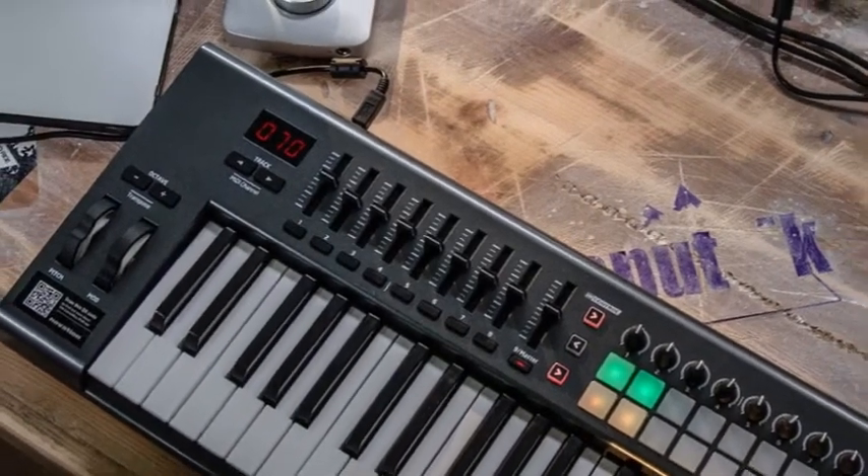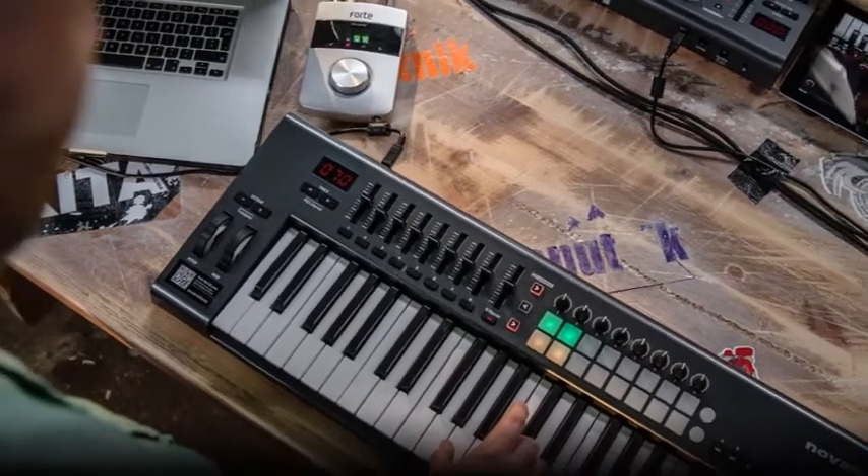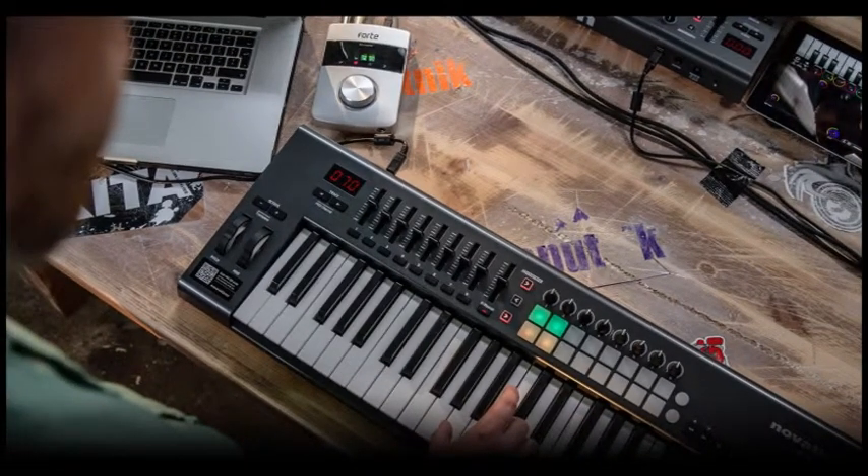Hi guys, if you're an owner of a Novation Launch Key, you may be interested in adding a special undocumented feature. For me, I wanted to play a Virus Ti Rack with a MIDI controller. Unfortunately, the Launch Key doesn't have a MIDI DIN output, so I'm going to show you how you can add one.